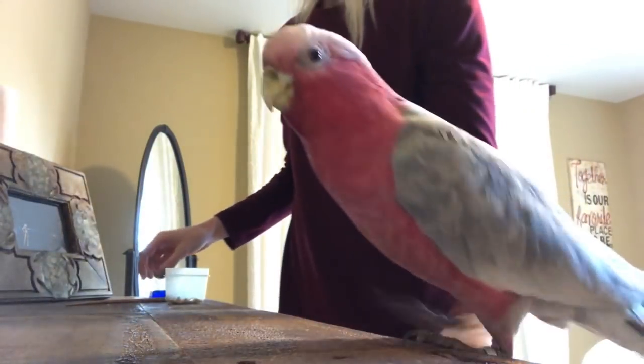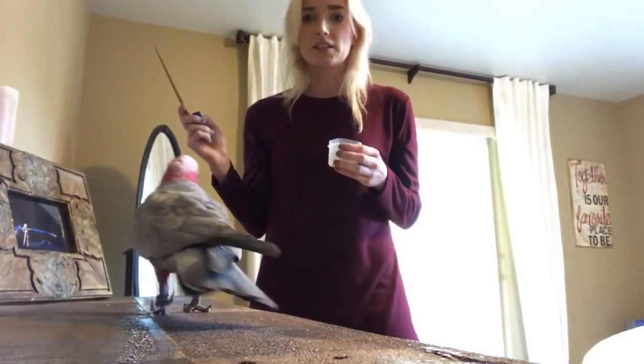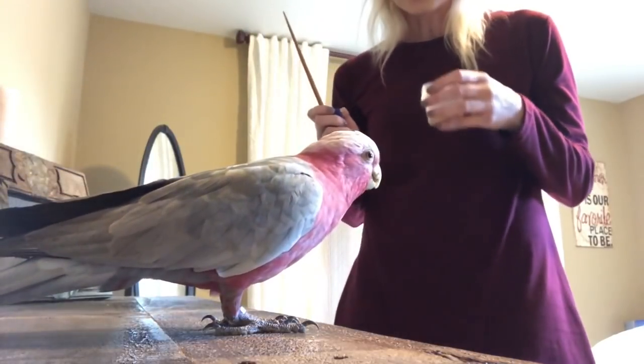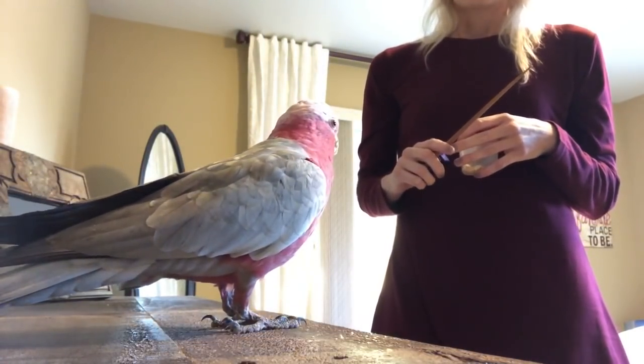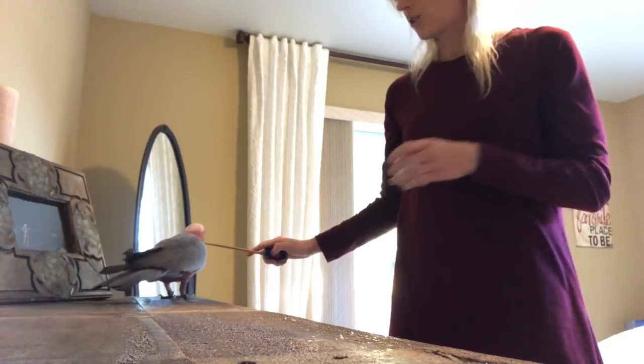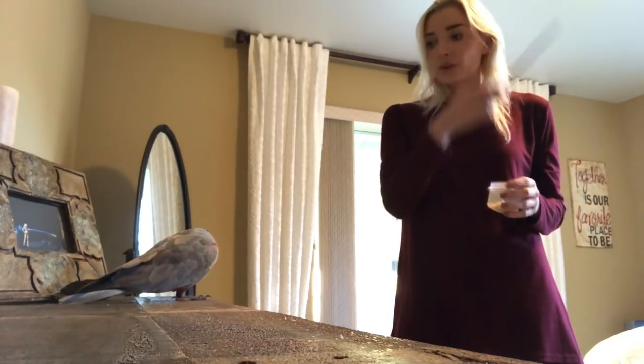First, here's what target training is. I'm going to set the camera so you can see Bondi on this surface. Target training means taking something like a wooden chopstick and teaching your bird to touch the end of it. She touches the end of the stick, gets a click, and that means she gets a treat. So if you want your bird to come over somewhere, you put the target there, they go touch it, and they end up in that spot. You can use this to go inside a cage, and the bird is never picked up — the person can never be bitten because they're simply targeting a stick.